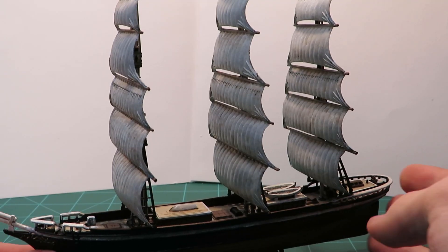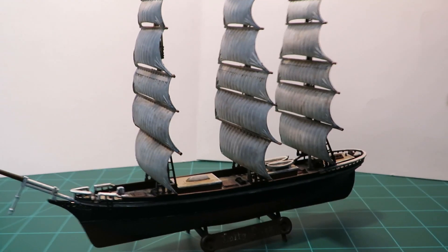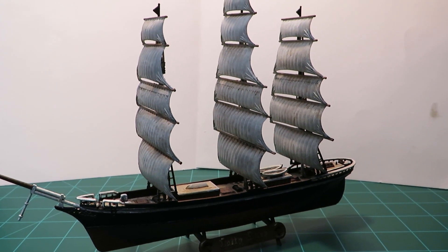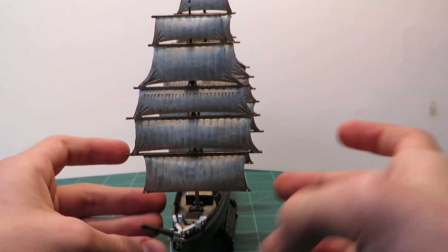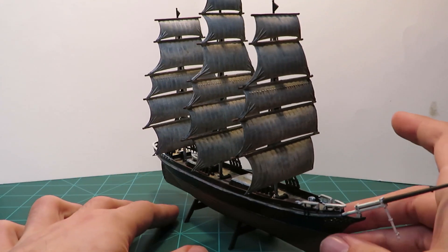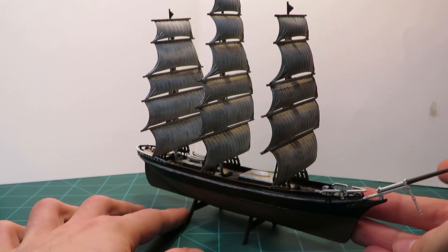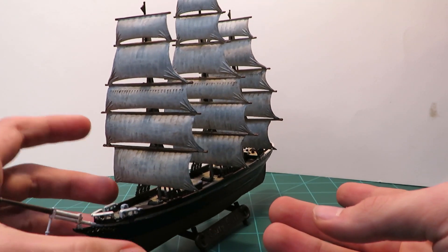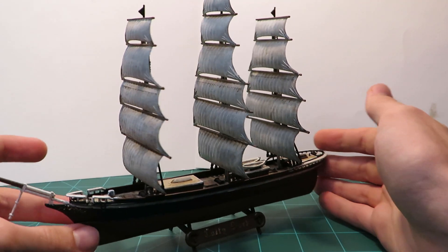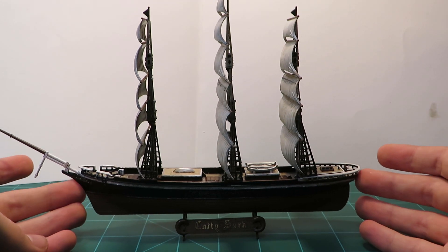And here she is. Painting ships is pretty new to me, so I didn't exactly know what I was getting into when I started this project — clearly evident by the fact that I attached the sails before painting. Brush painting at this scale is less than ideal, too. Oh well. For a first try, I don't think I did too bad, and now I know what to do next time.